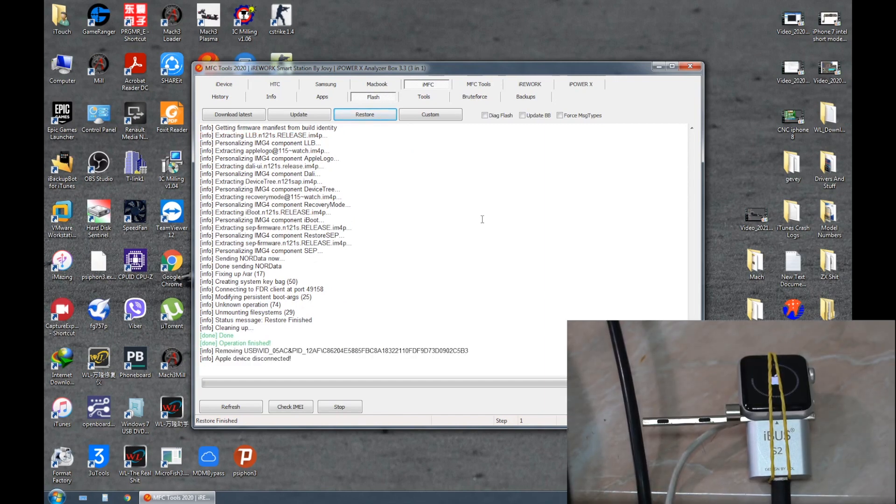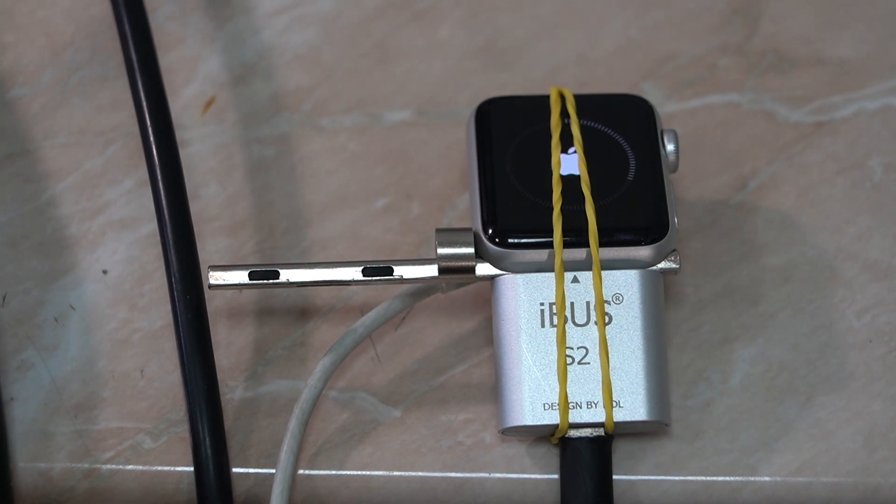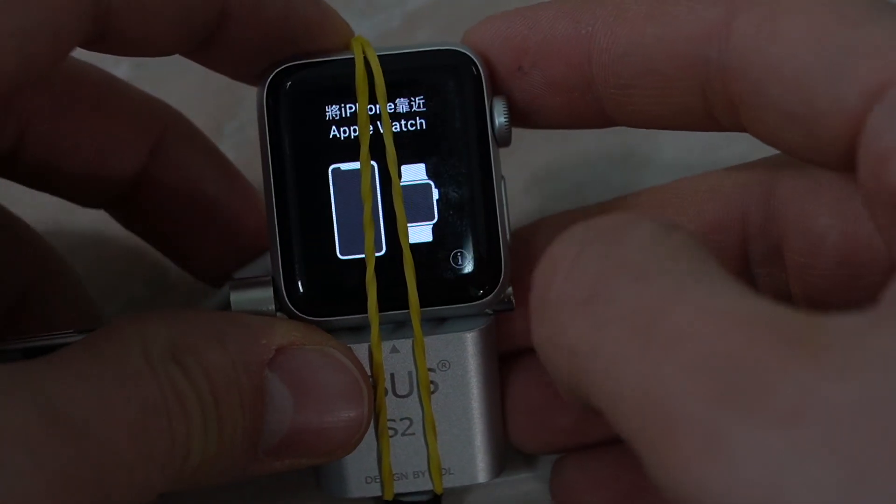Now it says operation finished and we wait for the watch to set up. This restoring process helps you to remove demo versions from Apple Watches or if there is a software problem. As you can see the watch has been restored and is fully functioning.